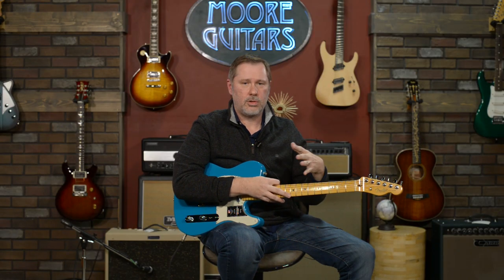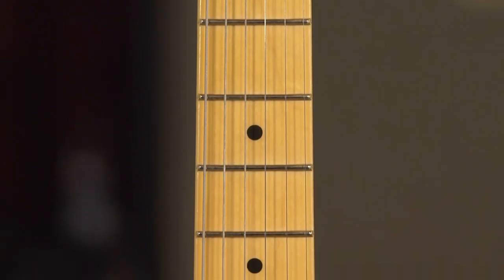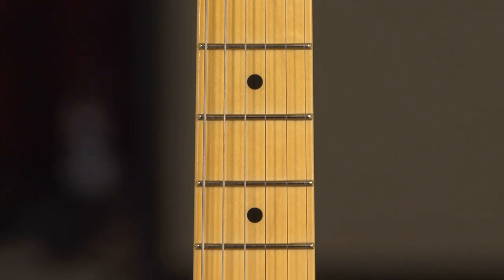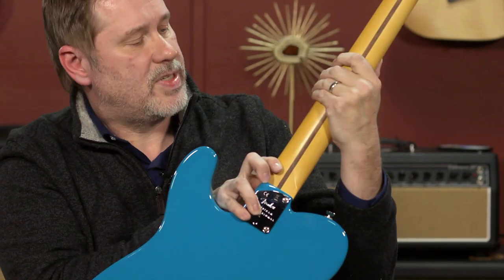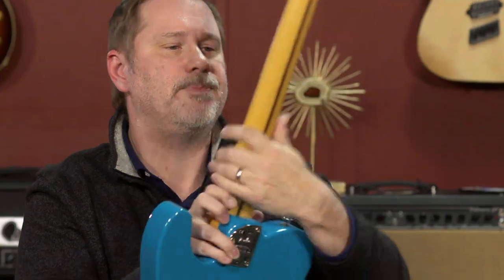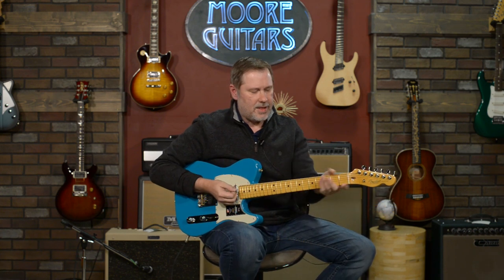The original American Professional series has been very successful and has made a lot of guitar players very happy. Let's talk about the neck. My favorite feature of the neck — and I'll be using the word 'modern' in a couple of spots — is the satin finish. All guitars should have a satin finish on the back; it just feels great, never gets sticky. Jeff Beck uses baby powder, so I figured it's good enough for him, it's good enough for me.